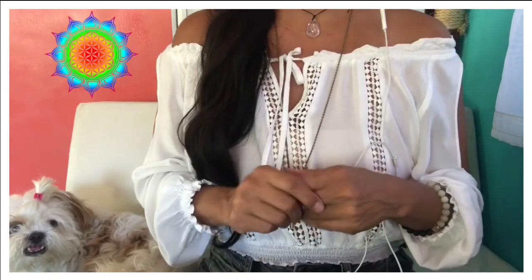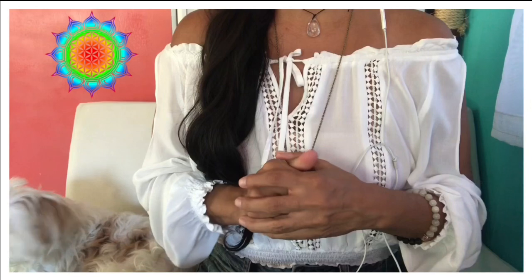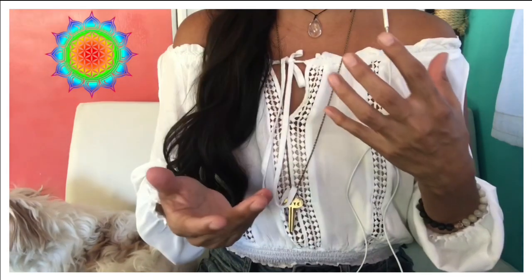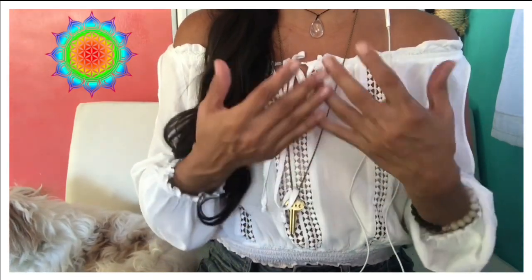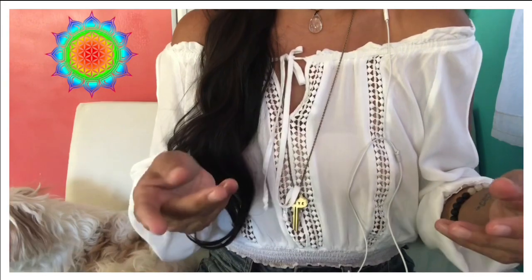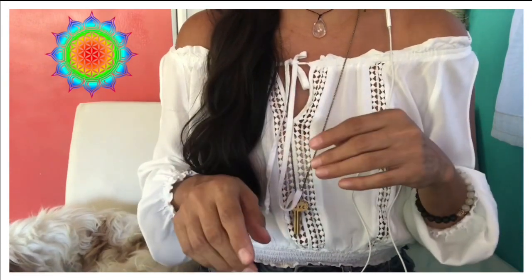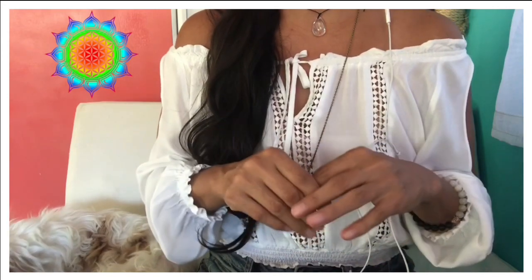Today we're going to be working on the Soul Star Chakra. Before we begin on this one, I want to make sure that you've worked on your Root Chakra and your Earth Star Chakra. If you haven't watched my videos for that, I suggest going into my playlists and you'll find the Earth Star Chakra and the Root Chakra.